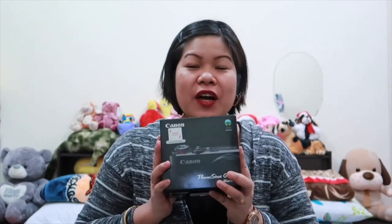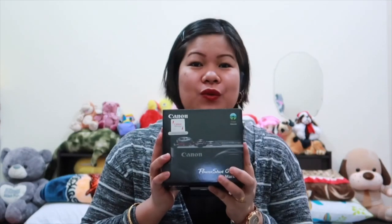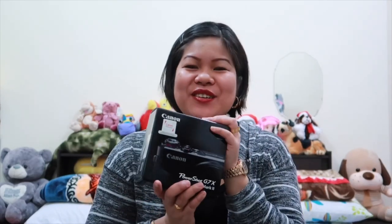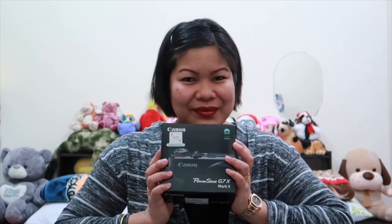By the way, this is my new Canon G7X Mark II and I want to unbox this — though I'm already using my Canon G7X, that's what I'm using now. Before I bought this, I did research on vloggers and searched on YouTube for what's the best camera to use for vlogging.